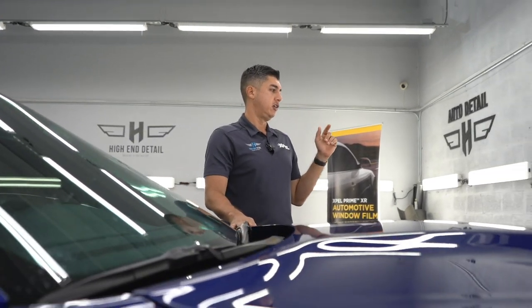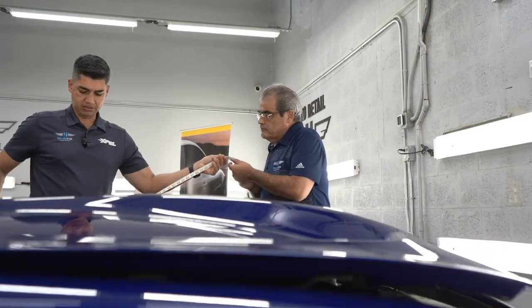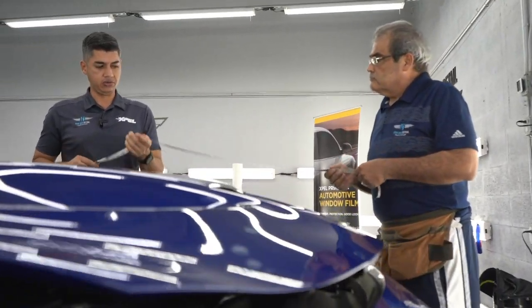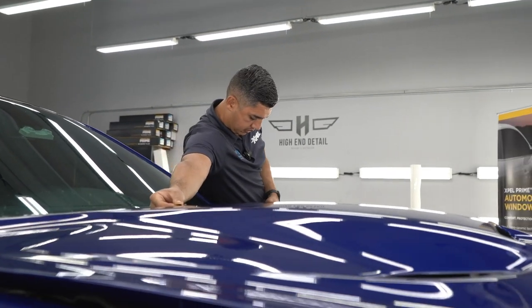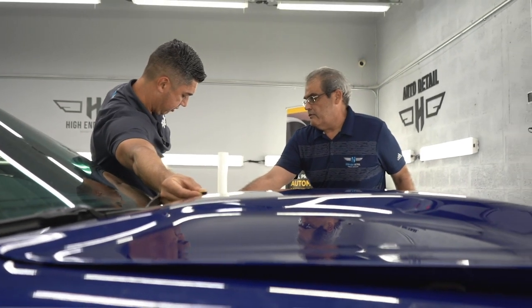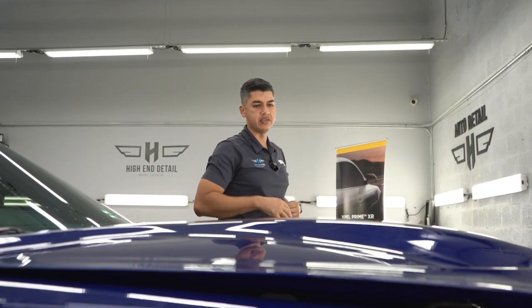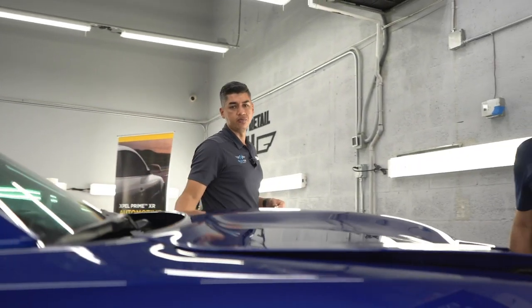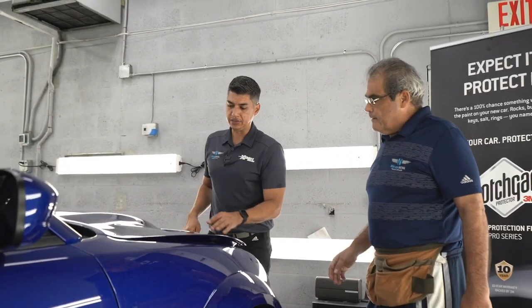Rick, let's measure this thing. See how much film we're going to use. Hold it right there in the middle — it's measuring about 40 inches. So we're going to use about 80 inches on a 60-inch roll.